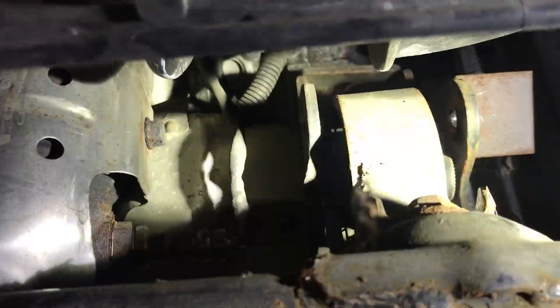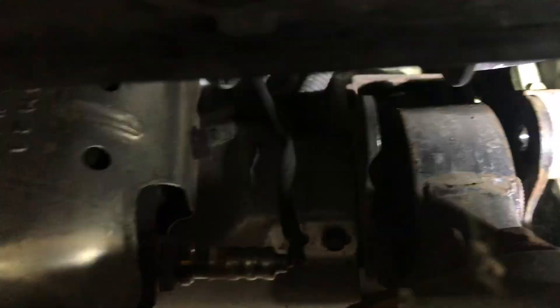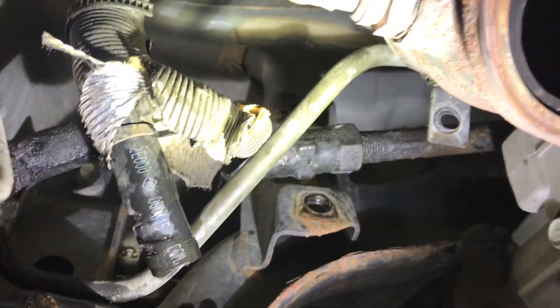I also took the front mount loose to get the front to drop down. Once this dropped down, I was able to disconnect the power steering lines off the rack. It looks like the rack will come out — it just takes a little finagling to get it out.